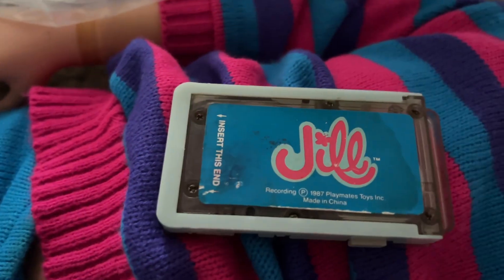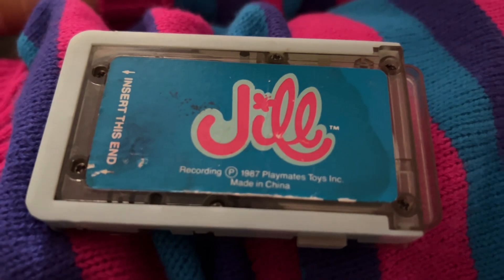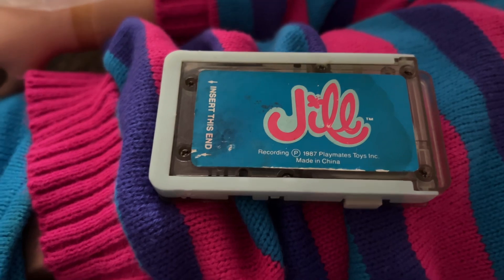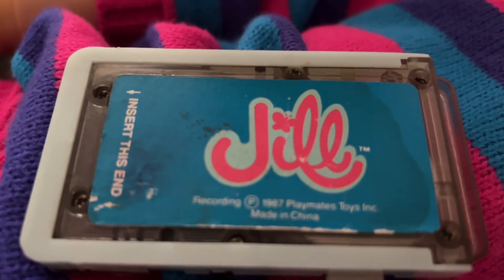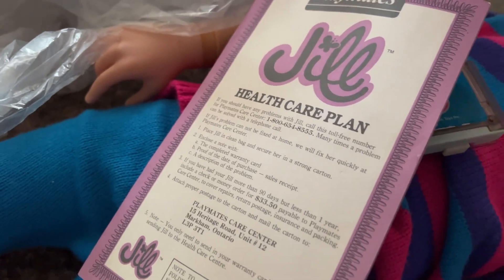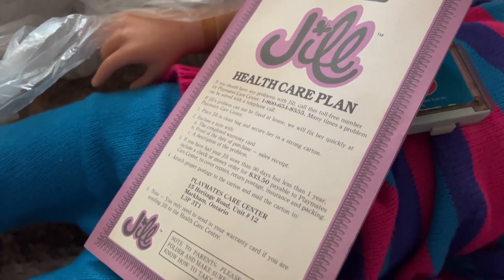She came with an original tape, which looks like it has seen much better days. I'm not very confident that it is going to work — it looks like it actually got wet at some point. She also came with a health care plan, which is in good shape.